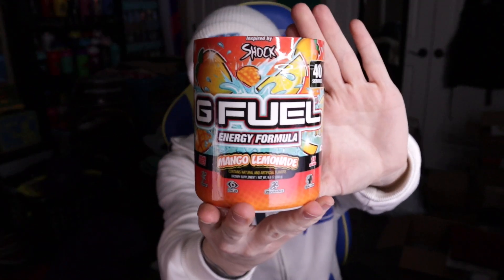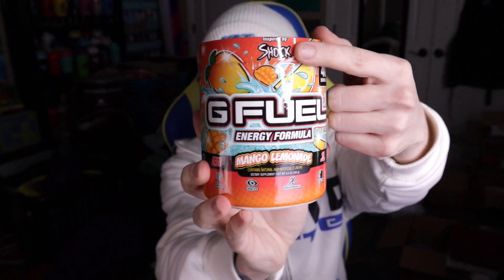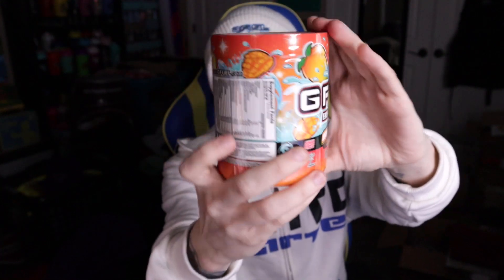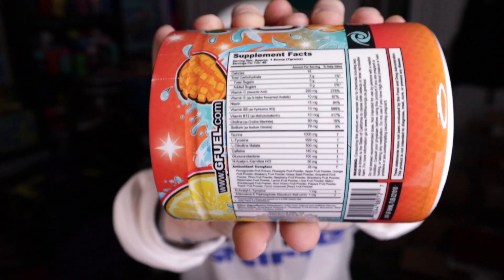Here we go with the Mango Lemonade tub itself. Very clean, cool, awesome tub overall. I like tub designs where it's no question what the flavor is — you see mangoes and lemons, and you get it. You got it inspired by Shok up here, all of this down here, just mangoes and lemons. And here are the supplement facts if you'd like to take a look.